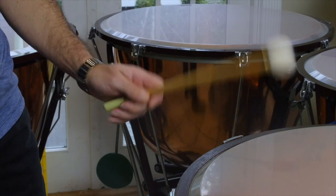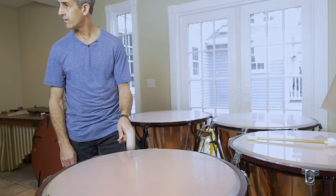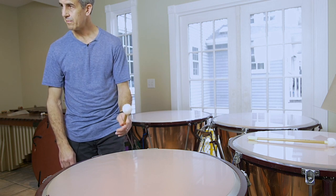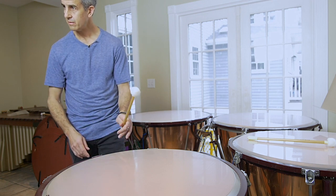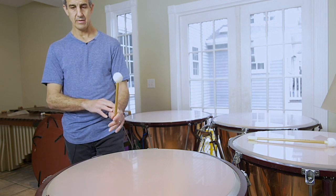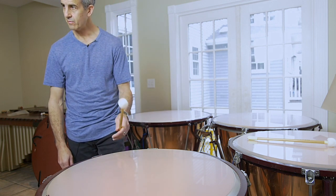I'm just talking about a general stroke here. Generally we want to allow the stick to rebound on its own. If we want to firm up the sound, we can firm up our grip a little bit — that gives a little bit more of a sharper sound. And if we want to loosen it up, we loosen the grip.